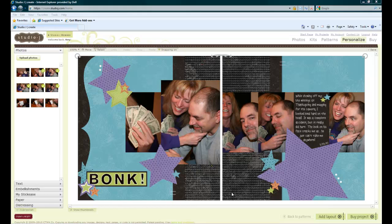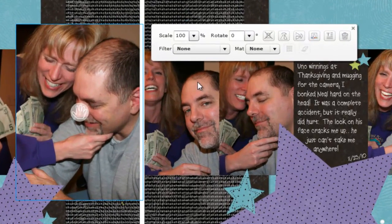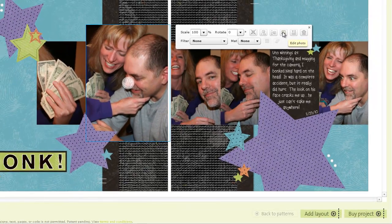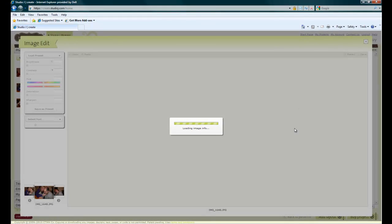Welcome to Amy's Creative Corner. Today I'm putting some finishing touches on my photos before I add my layout to my shopping cart. The first thing I want to do is click on my focal photo, and up here in the toolbar it says 'Edit Photo.' I'm clicking on that and it loads the photo editor.